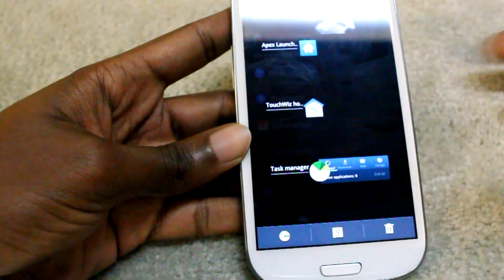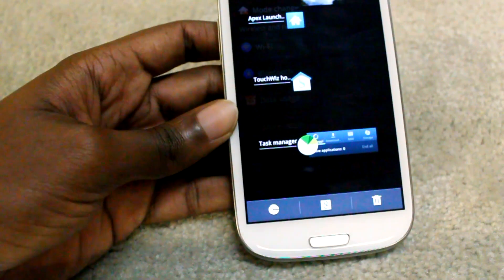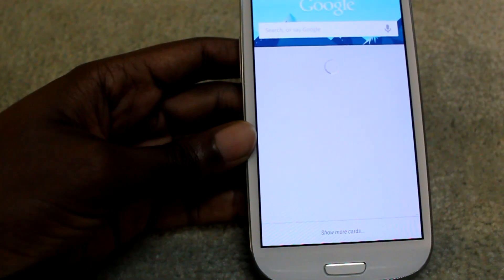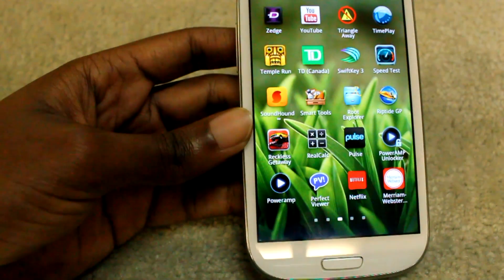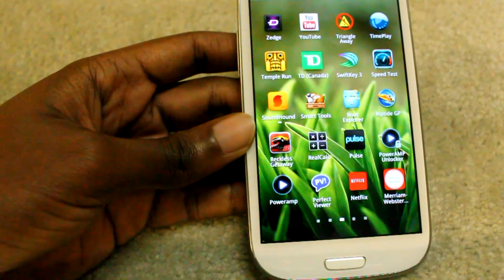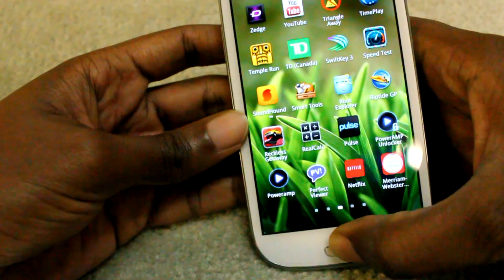We also have Google Now here, which is really cool. You can use it to find whatever you need really quickly — it's much faster than S Voice. I'll do a quick test for you guys.